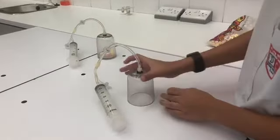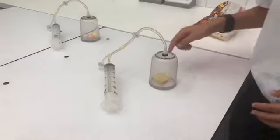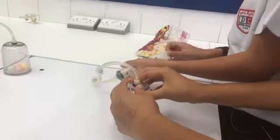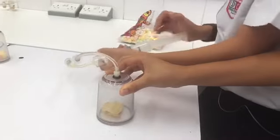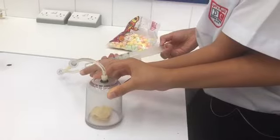We're going to put a few chips in the middle of the vacuum chamber and Arjun is going to hold this down while I pump it three and a half times: once, twice, thrice, and about a half.